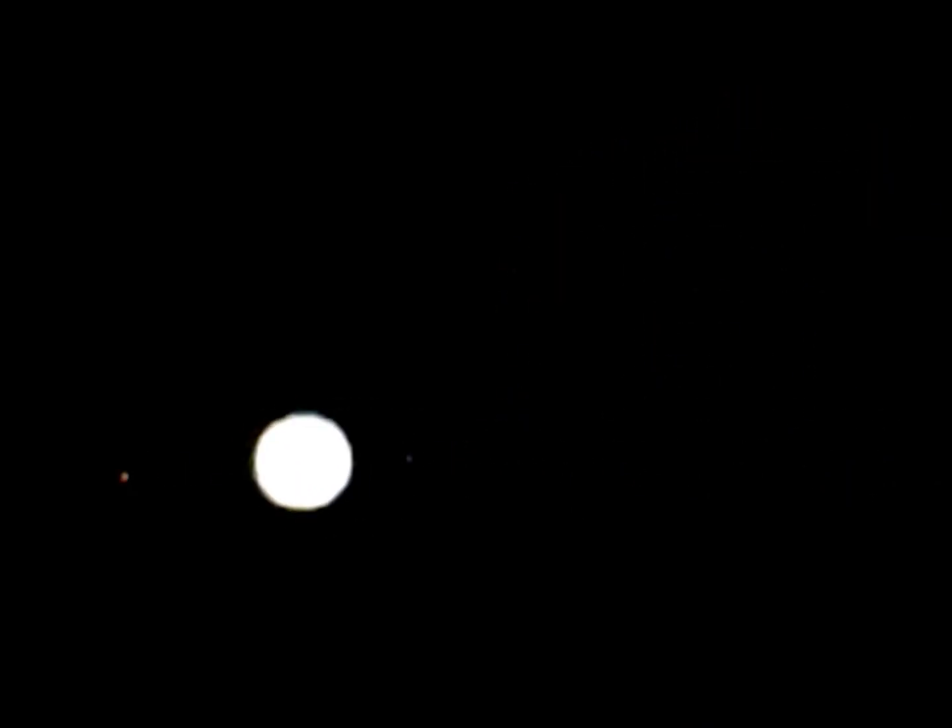I did reset my ISO higher — I believe this was at 800, might have been at 1600. All I wanted to do was see where the moons were at and see how many there were. There were three; usually there's four or even five — I've seen five at one time.